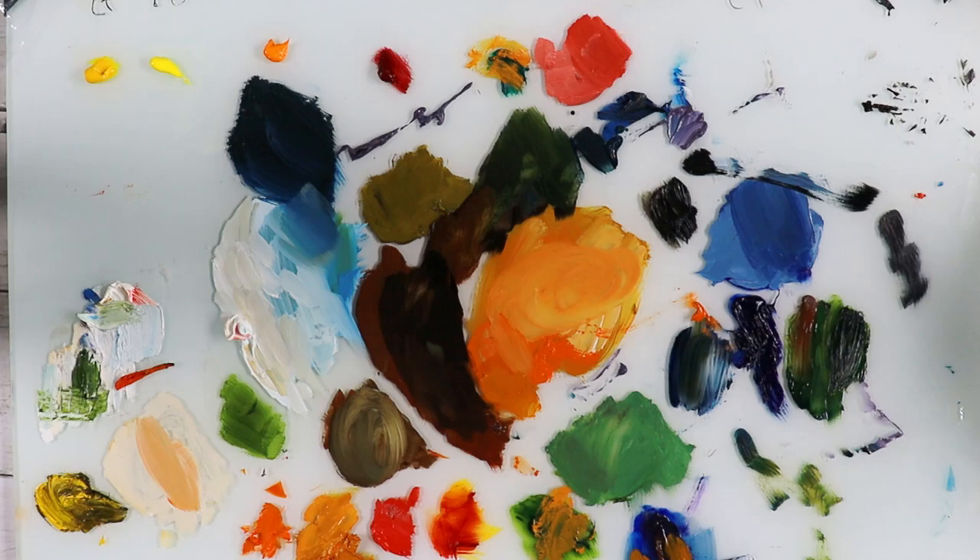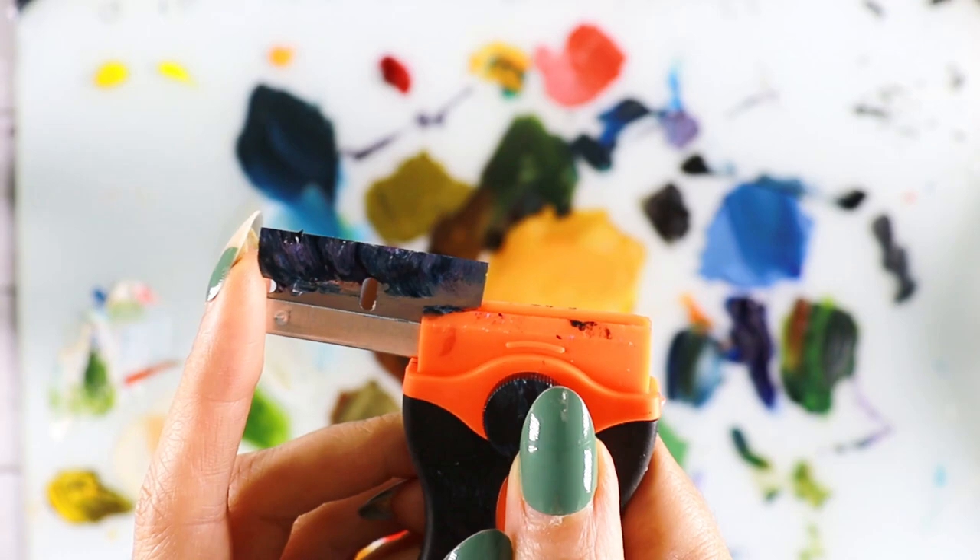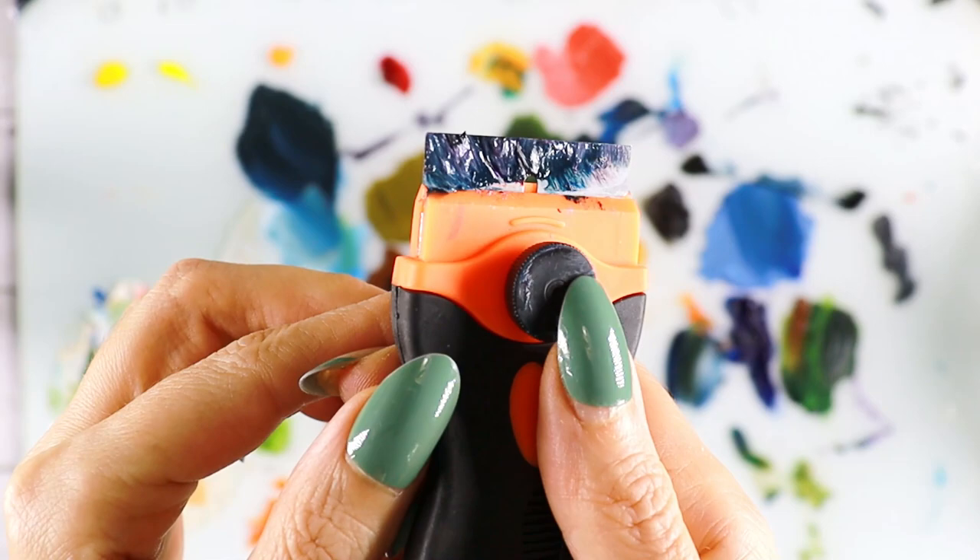Hi everyone, in this video I will talk about some tips on oil painting supplies. The first thing I want to talk about is the glass palette. If you have a glass palette, it is much easier and much less of a headache to clean your palette, especially after your paint is dry.